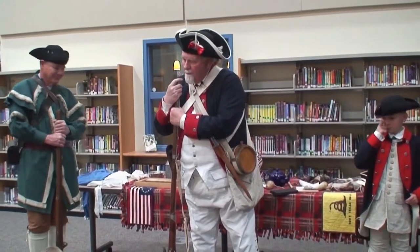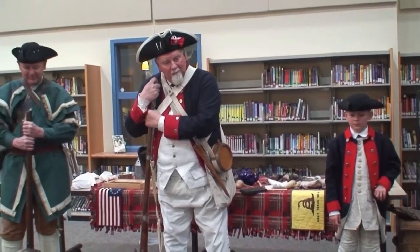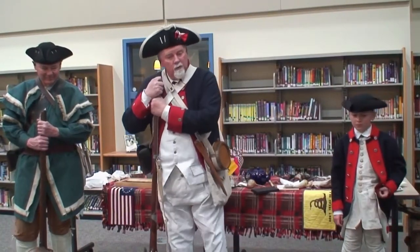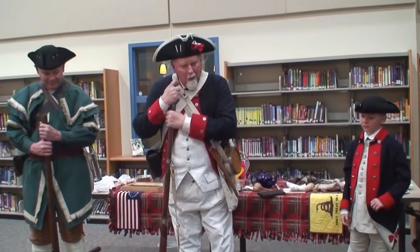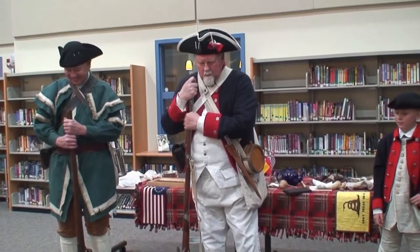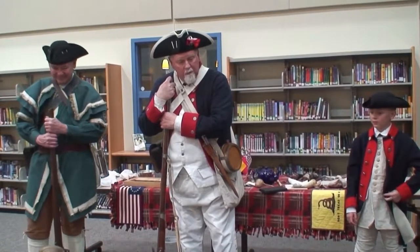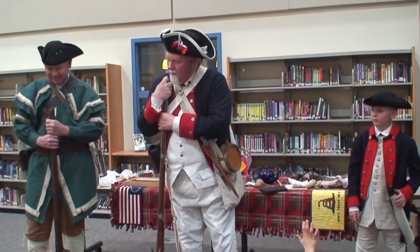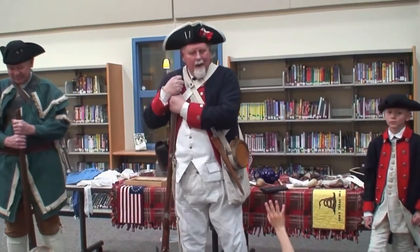The king got so angry he sent soldiers here. And who had to put the soldiers up and give them a place to stay? We did. And who had to feed them? We did. At one time there was one soldier for every five of us. I might not be able to feed my own kids, but I had to feed the soldiers living in my barn or upstairs in my house first. If we said something nasty about the king, they took us outside and whipped us or beat us or put us in prison. That was called the Quartering Act.